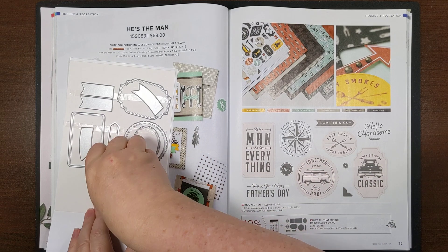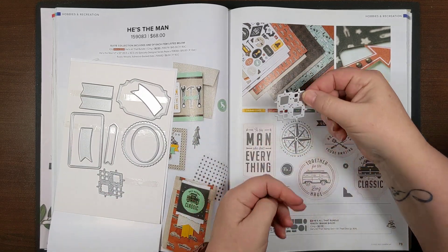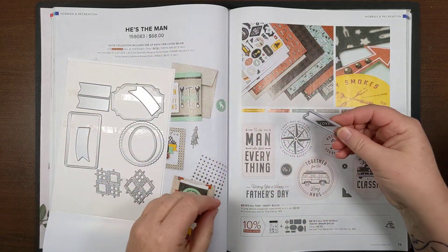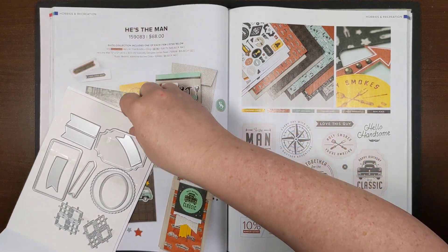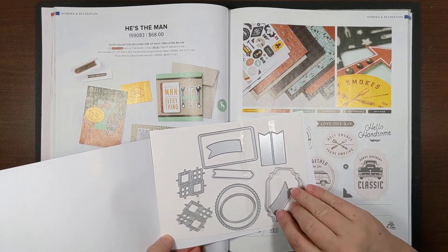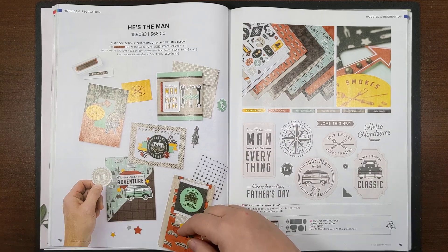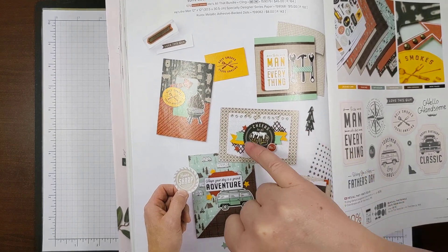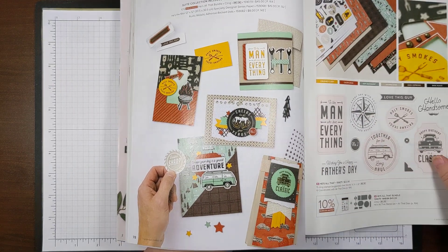The dies also include these cool little argyle pieces — there are two of them, so you can run two through your stamp-and-cut machine at a time. There's also a little arrow die that trims out a matching stamp, little banners, and curvy banners. You can create a layered look where the die cut sits on top with little pieces of cardstock coming out underneath showing the argyle shapes.